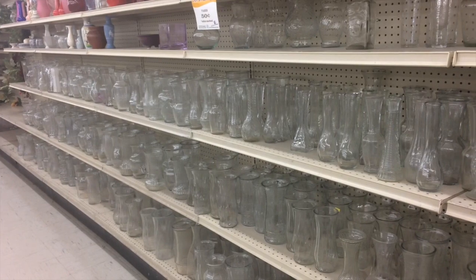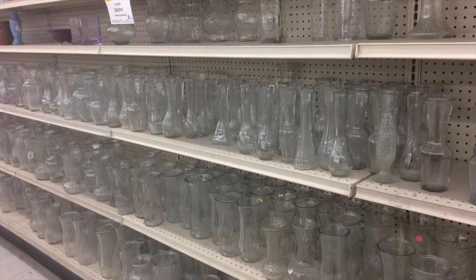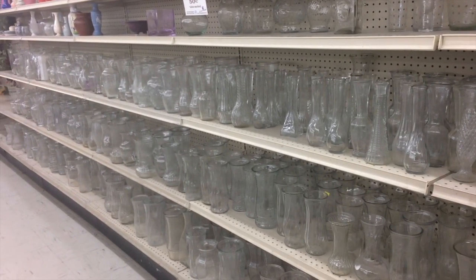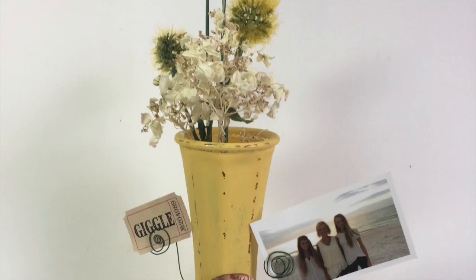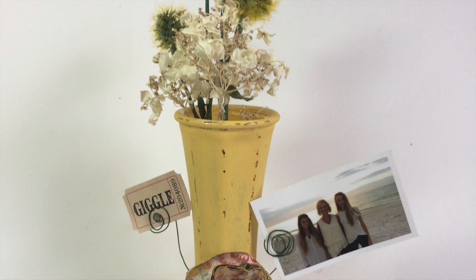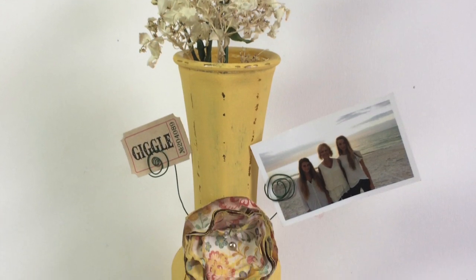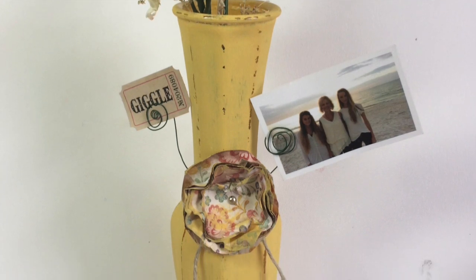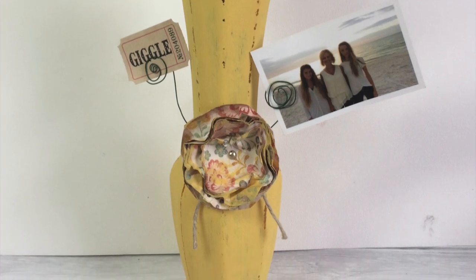My thrift store has shelves of these glass vases — you know the ones you get when you receive flowers for your birthday or whatever, and then you take the vase to the thrift store. Here's a sample of the idea I came up with: adding some chalk paint and these little spirals that look like leaves for a little paper flower. The spirals are perfect to hold a family photo or a photo of their children.